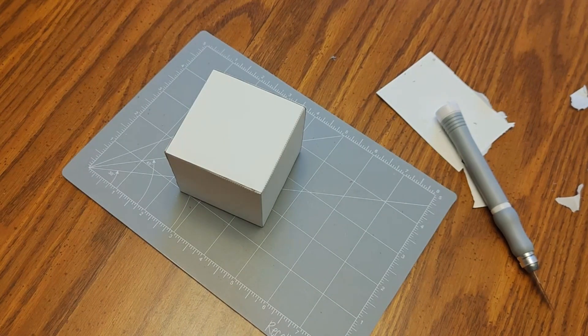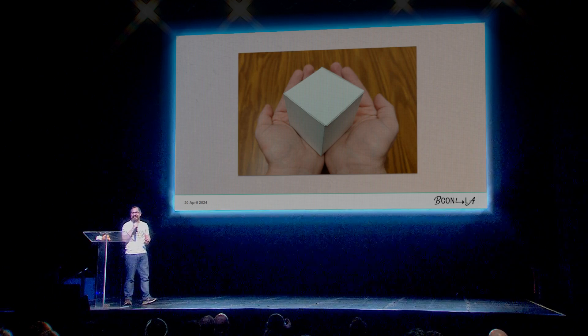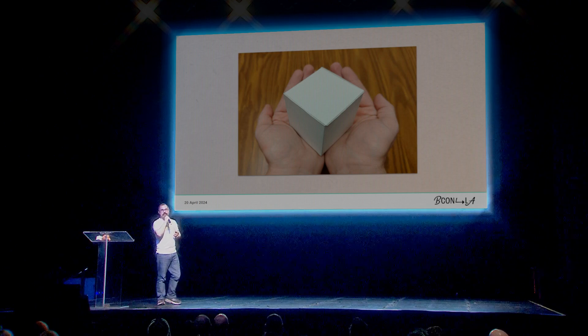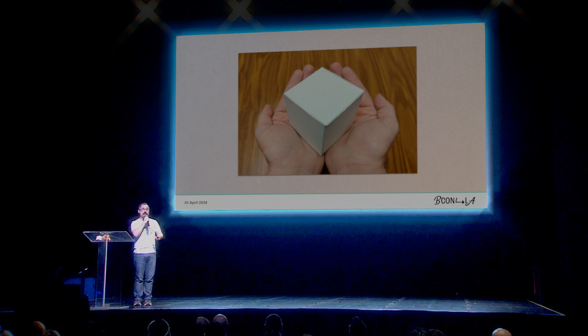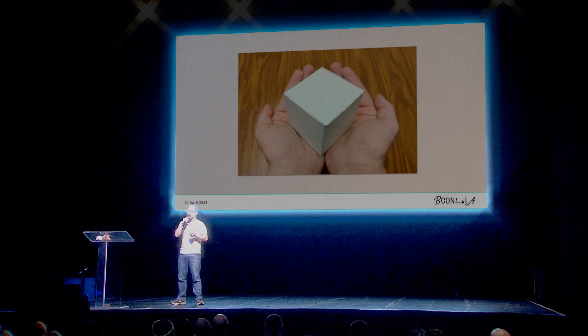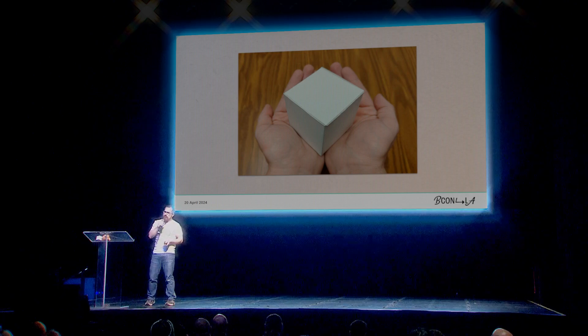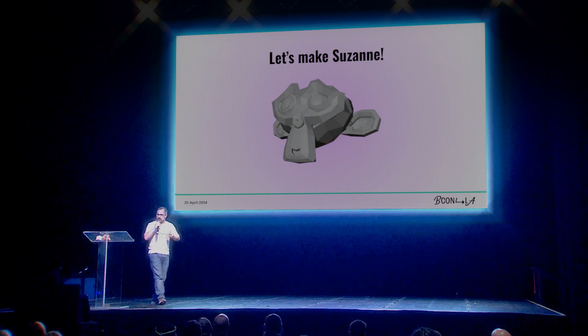Pretty exciting stuff. Here's the default cube. Now if that excited you and you're ready to go home and try that, you can — there's a bit left in the conference, so you might not want to do that right now. But let's try something a little bit more complicated, because as much as we love it, the default cube is not really the most complicated model out there. Admittedly, neither is Suzanne, but let's give her a try just because we all love her so much.